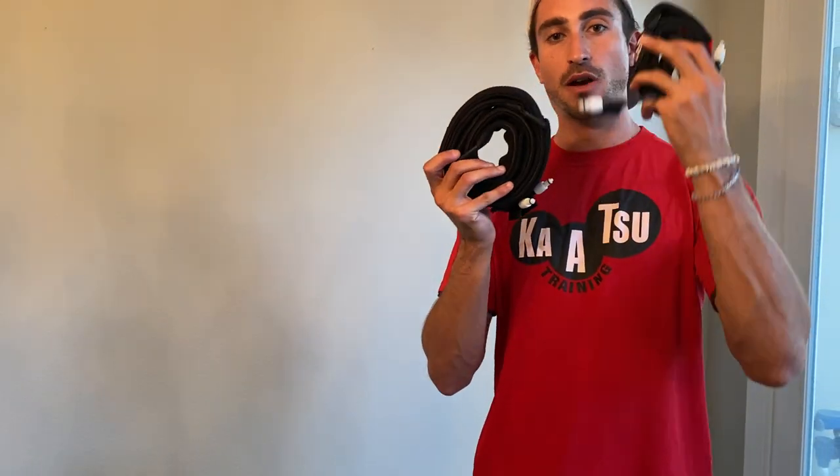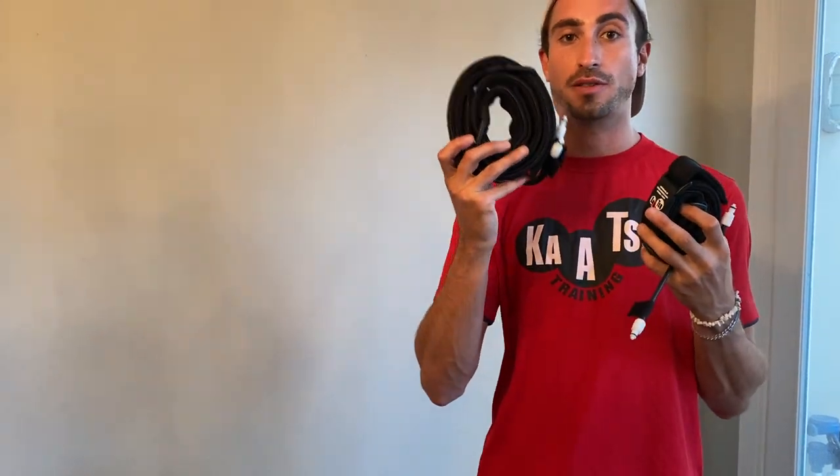You'll also receive two sets of bands: the arm bands and the leg bands. The arm bands are the smaller ones and the leg bands are the thicker ones.